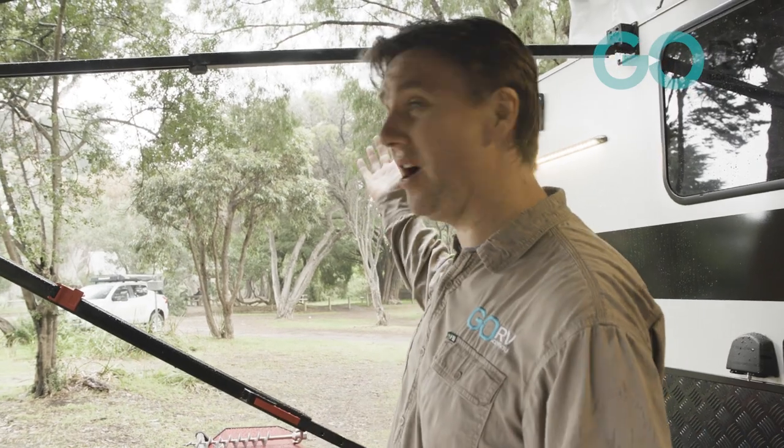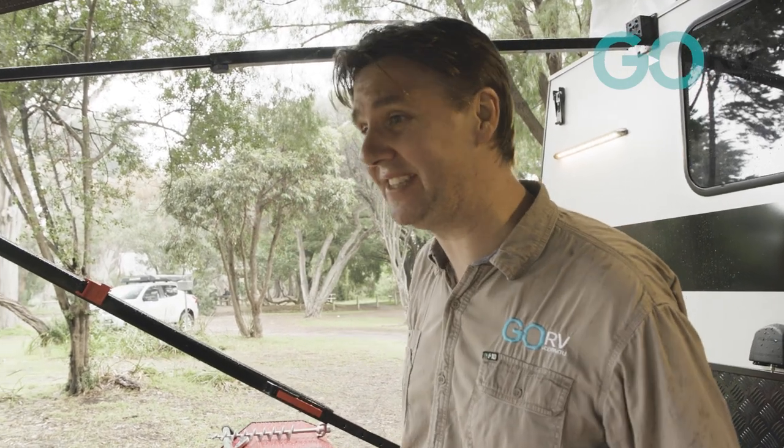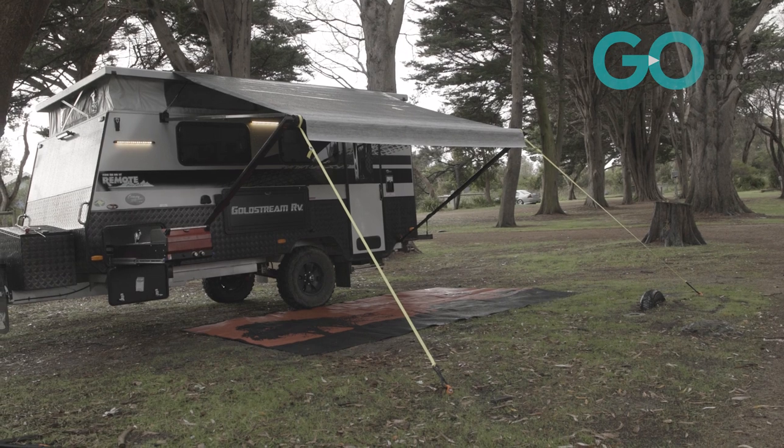I'm glad we've got the awning out and properly secured now because the weather is really starting to turn. It's so easy to fit, and I've been using this product for a while now.